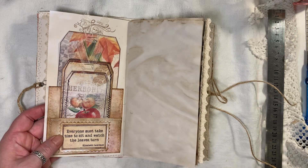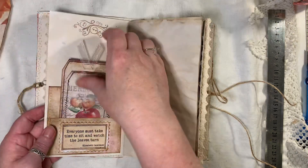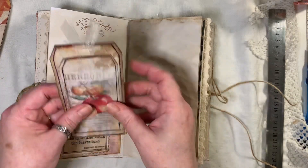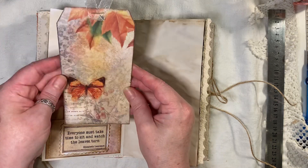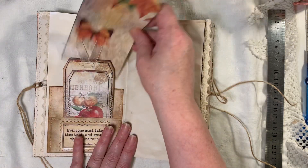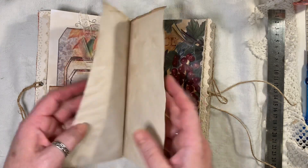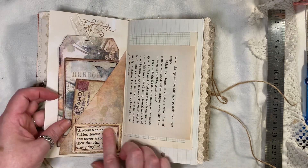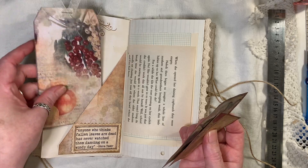Here I just used a scrap of one of the pages and turned it into a double pocket, and another quote there. Another double layered tag and another tag from the kit. So there's lots of — this is a real kind of writing journal. Another quote, another pocket. Here we have another tag from the kit.